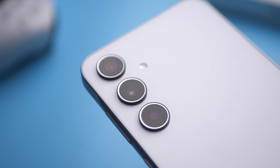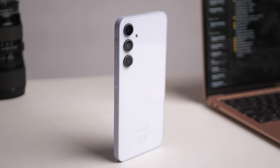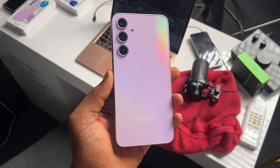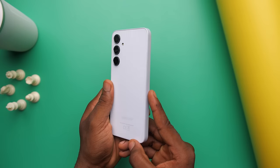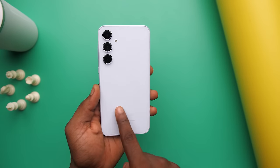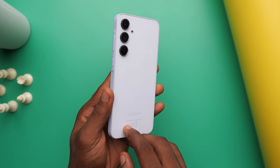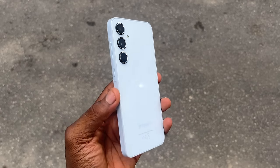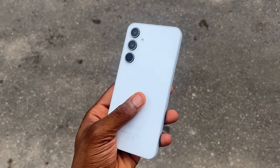There are new colours this year. I got mine in ice blue — awesome ice blue. It's a very light shade of blue, very close to off-white. And although it's not as fancy as the lilac one, I really dig it. The A34 had a plastic back, but on the A35 we get glass. And frankly, I'm not quite sure how to feel about that. Because yes, glass feels more premium, and premium is good. But glass is glass, and glass breaks, so now it's more fragile.